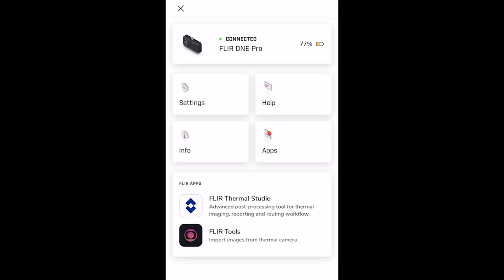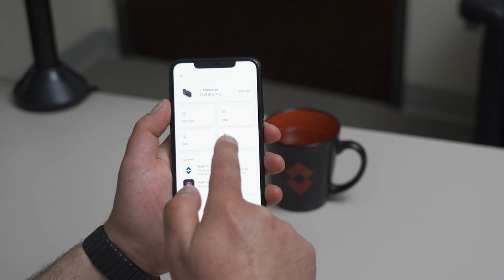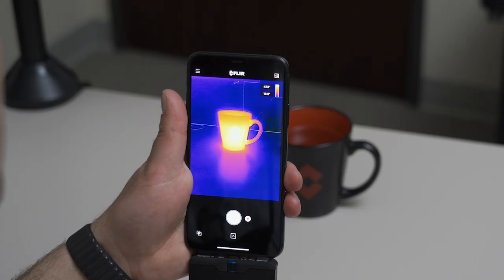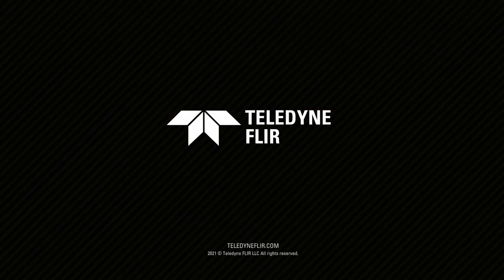Within the menu system, you can also see related FLIR applications like FLIR Tools and FLIR Thermal Studio, as well as click 'Apps' to see the various plugins and applications that are compatible with your FLIR 1. If you have any questions about the app, please head to flir.com/support to connect with our support team. Thanks for watching.